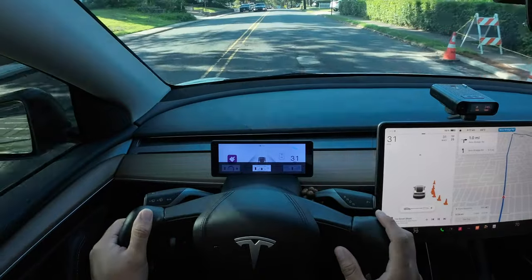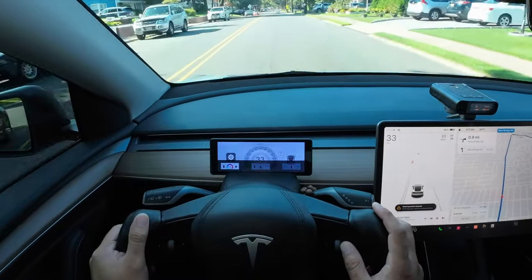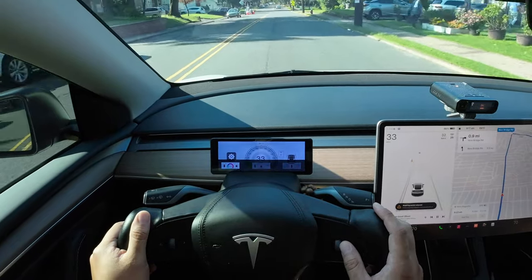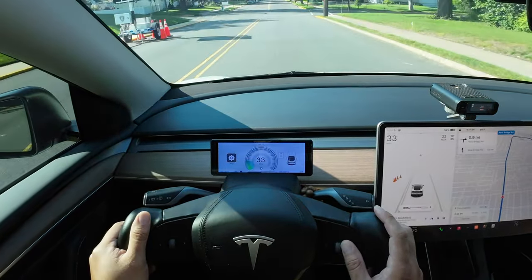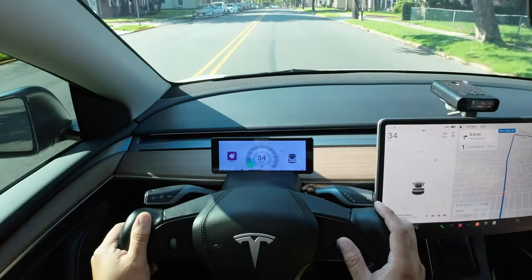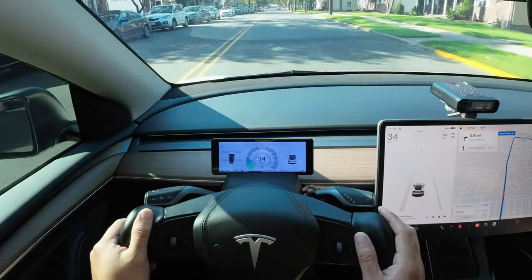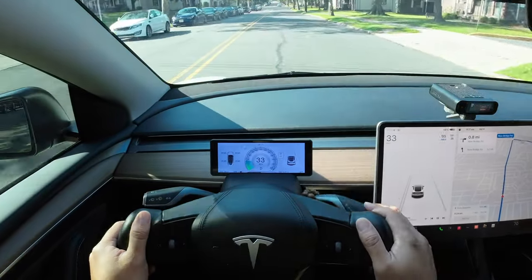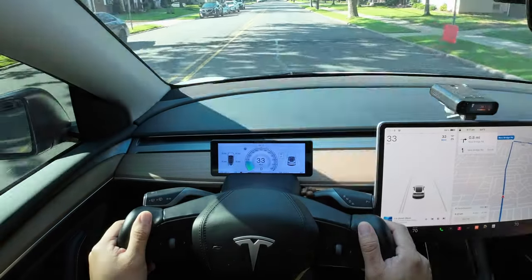Things I would like to see in the future: audible chimes when the car senses a vehicle in your blind spot — something we see in other cars today. More screen selection, and I'd even like to be able to customize my own display. I'd also like to see service features such as battery degradation or car notifications. The best thing about this setup is that all the things I'd like to see can possibly be updated in the future via over the air.